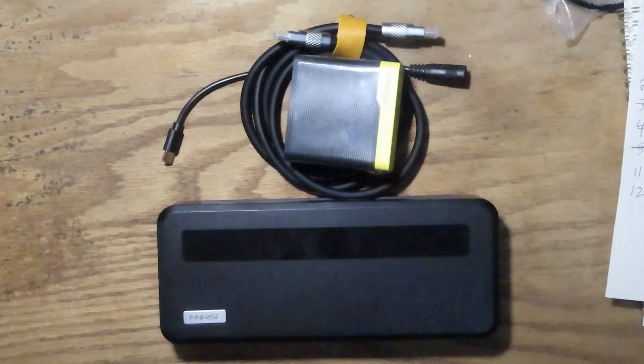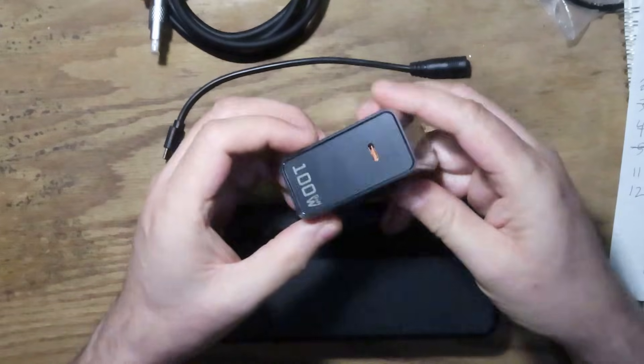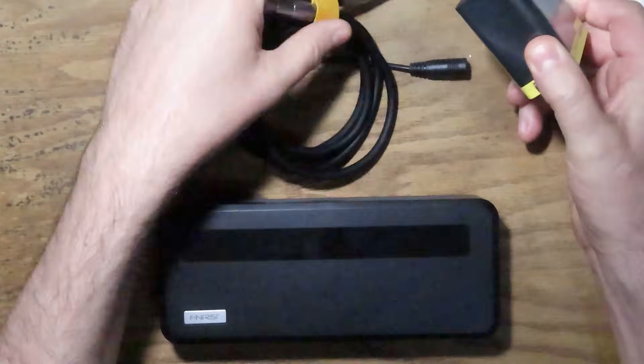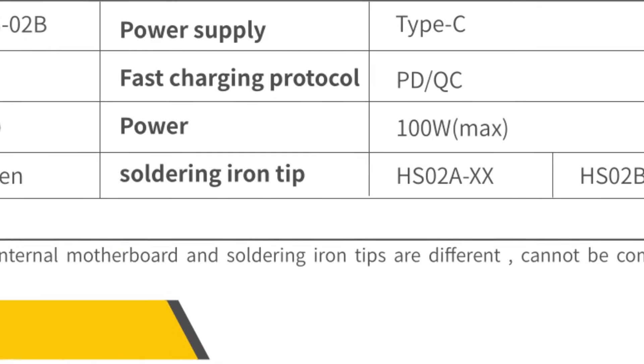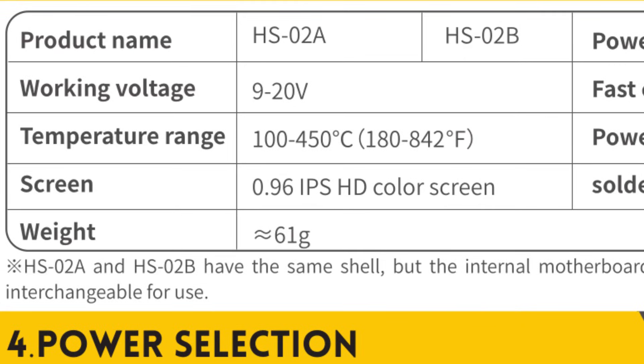Shipped with the iron, we received a very chunky 100 watt USB-C power supply and a very high quality heavy silicone sheathed USB power cable. The iron has a power range up to 100 watts, a temperature range of 100 to 450 degrees Celsius, which is 180 to 842 degrees Fahrenheit, and it can be supplied with DC voltage from 9 to 20 volts.